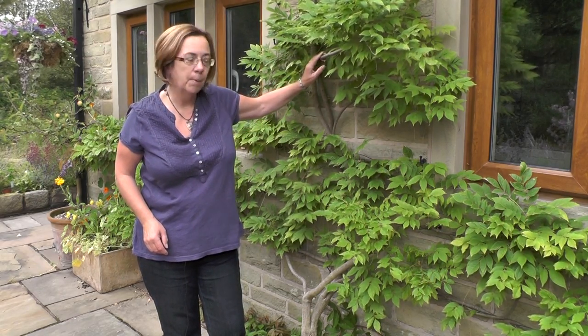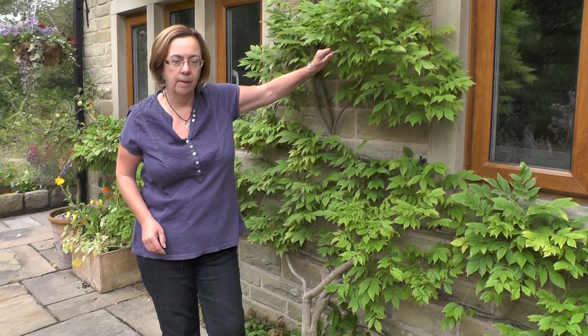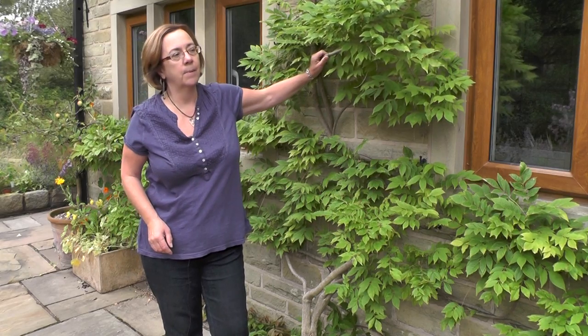Because wisteria is so vigorous it's quite difficult to harm it by pruning, but you can see here this is the woody part of the wisteria. You should avoid cutting into the woody part because you can damage it.